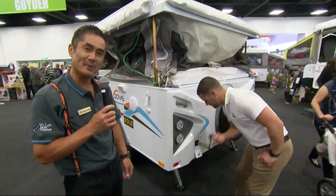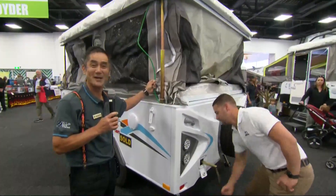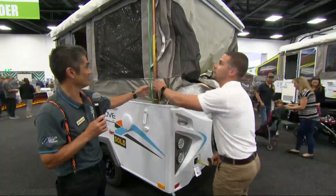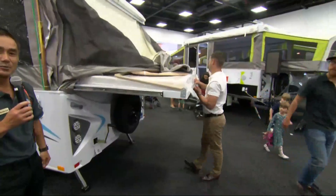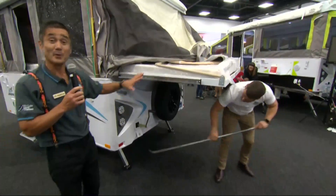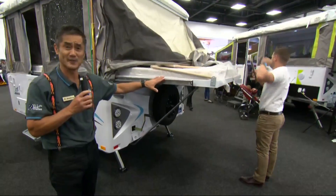As Andrew is winding up the roof system, folks, you will notice he'll keep an eye on this green indicator cable. When the cable is nice and taut it means the roof is at the right height. The next thing Andrew is going to do is roll out our bed ends. As you can see, they do roll out nice and easily on some nylon bushes. Whilst Andrew is putting the support poles underneath — and we do recommend that, folks — you'll notice he's not having to hold up our bed ends because they are self-supporting.